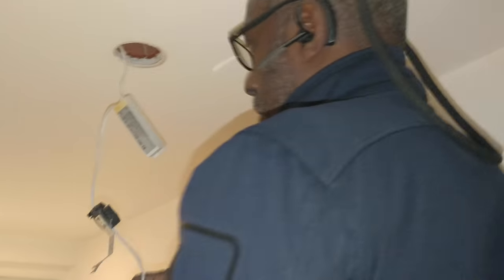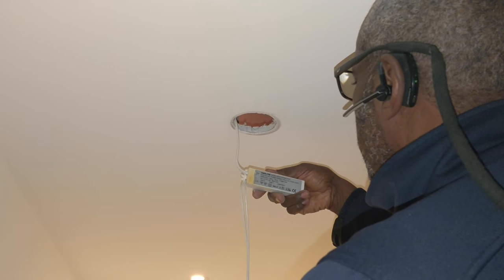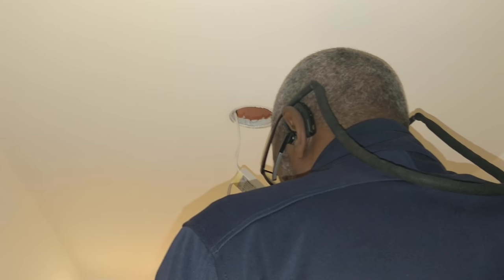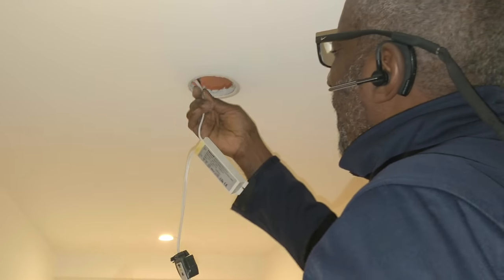Let me just show you - see that one, see how it's burnt? I think it's these - the transformers. Electronic transformers. Yeah, because the fact that they're going one by one. That fuse board looks quite old to me - how old is this building?